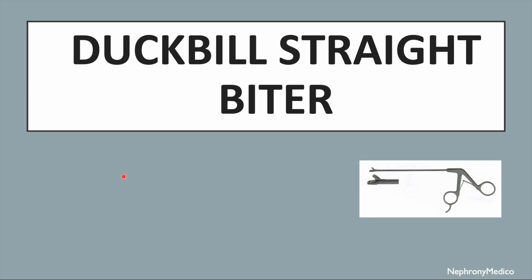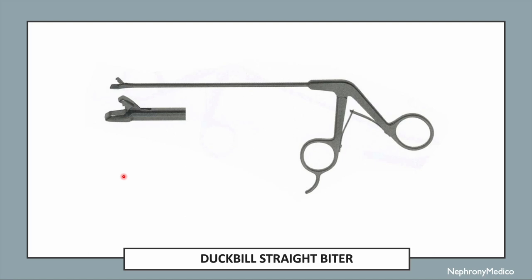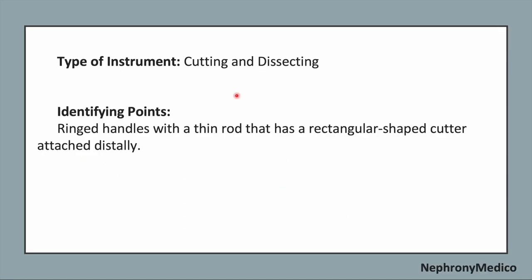Let's talk about the duckbill straight biter. This is a picture showing a duckbill straight biter. It is a cutting and dissecting type of instrument.